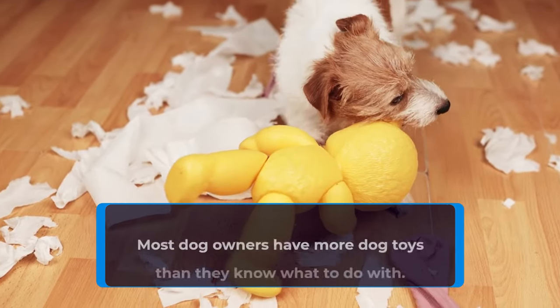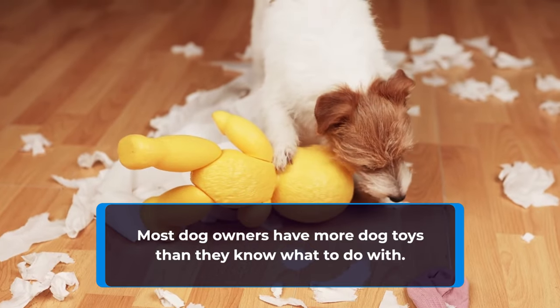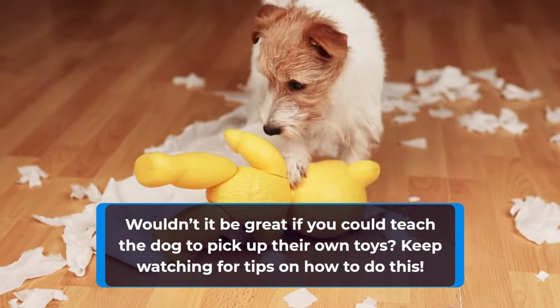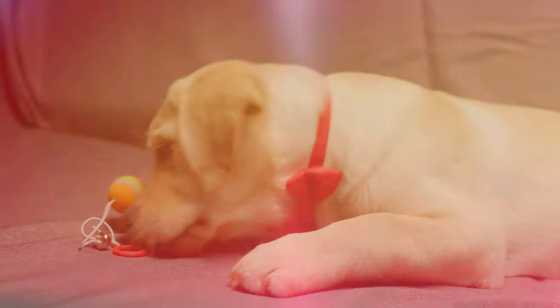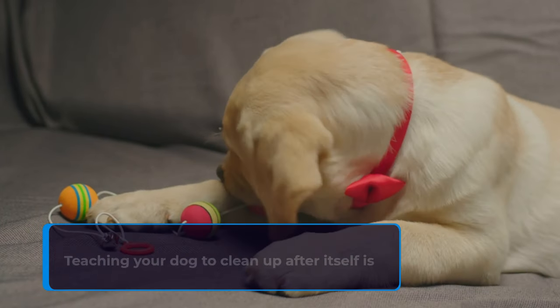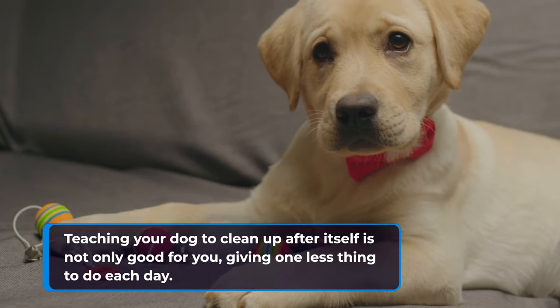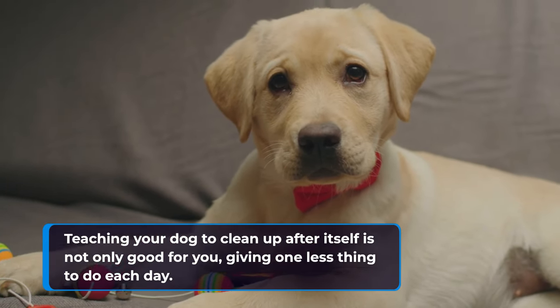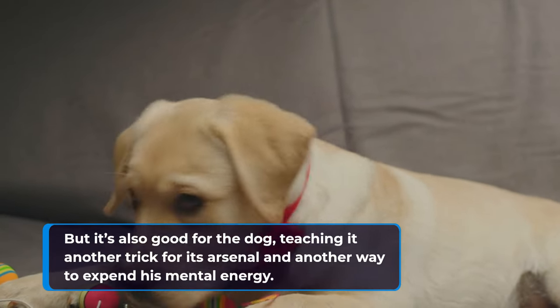Most dog owners have more dog toys than they know what to do with. Wouldn't it be great if you could teach the dog to pick up their own toys? Keep watching for tips on how to do this. Teaching your dog to clean up after itself is not only good for you, giving one less thing to do each day, but it's also good for the dog, teaching it another trick for its arsenal and another way to expend his mental energy.